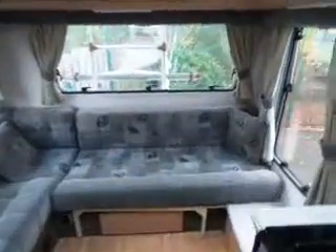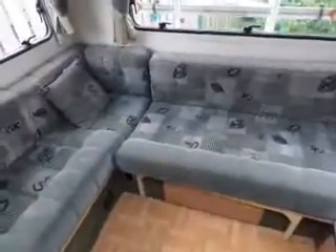Then around into the van we've got a large L-shaped lounge at the rear. As you can see there's a bike rack — you can just see it through the window at the back — and this converts into a double bed.